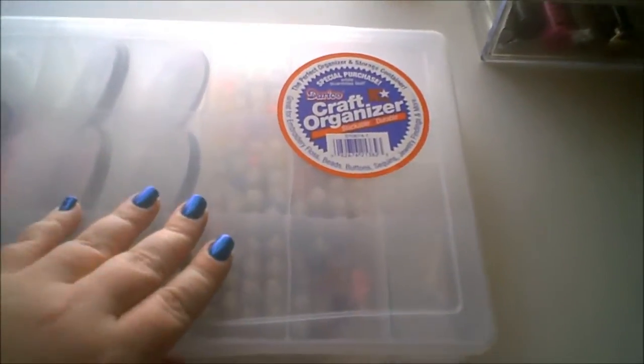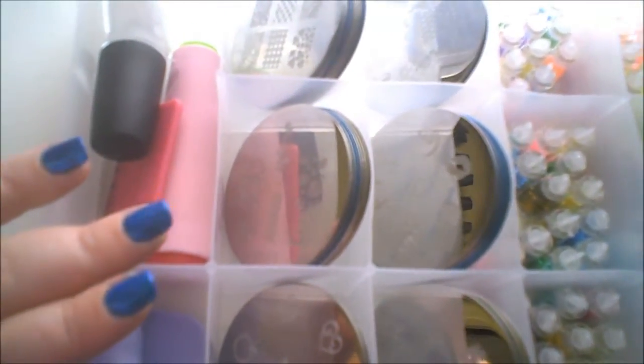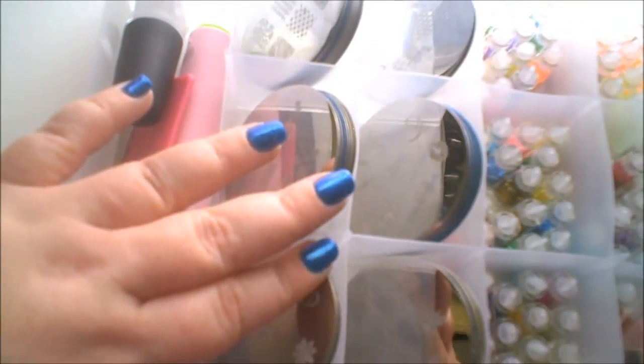For the Bundle Monster plates, the easiest storage I found is these craft organizers from Walmart — I got this one for two dollars. I keep my scraper, stamper, and special polish in here along with Salon Express plates and all my Bundle Monster plates. I got the purse kit, the number one kit, and the number two kit. They're organized by full designs, half designs, French tips, and single designs.